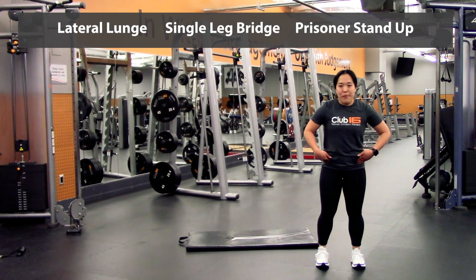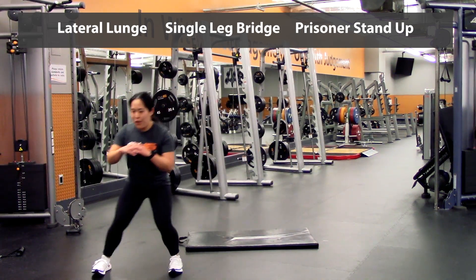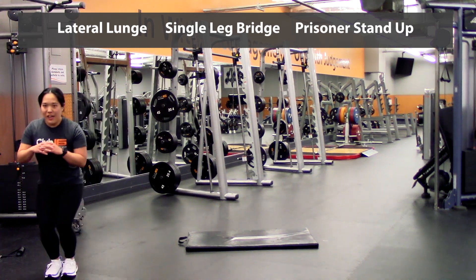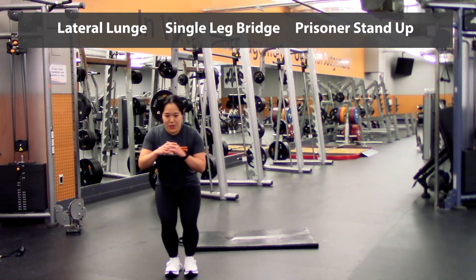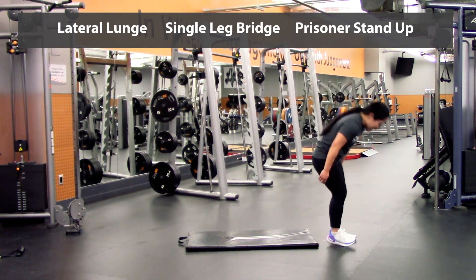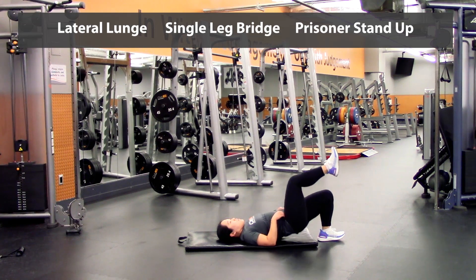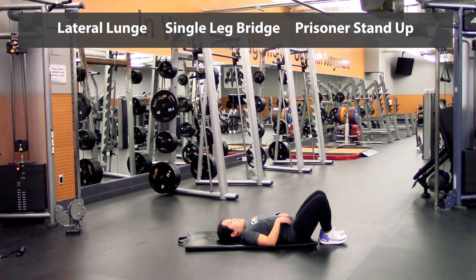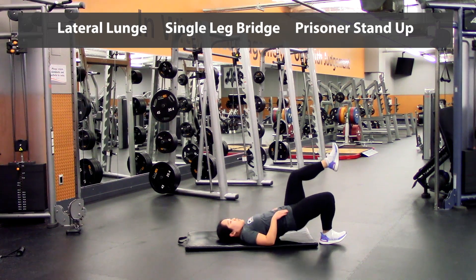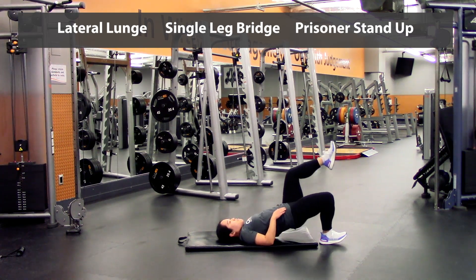Alright, last round for the warm-up here. So back into that side one — you're going to take a step back — one, two, three, four, five, and back — one, two, three, four, five. On to the mat again for the single legs — press up — one, two, three, four, five — and switch legs — one, two, three, four, five.